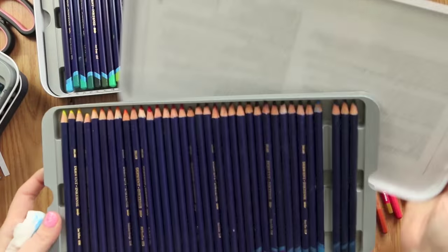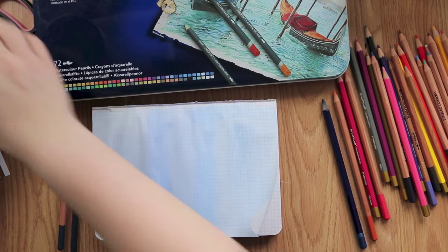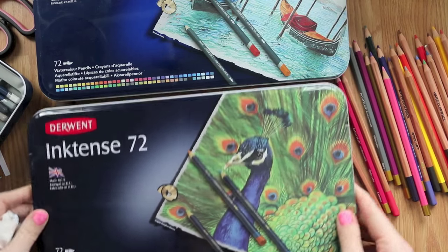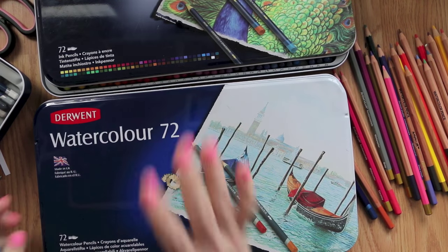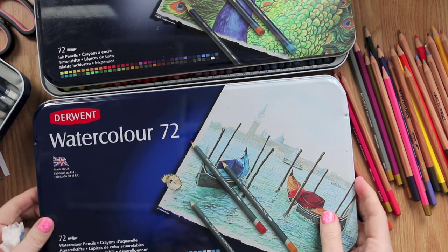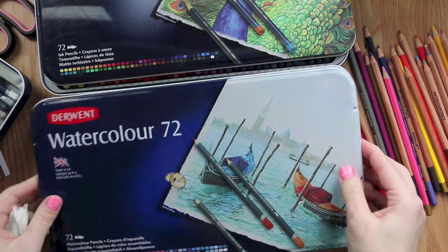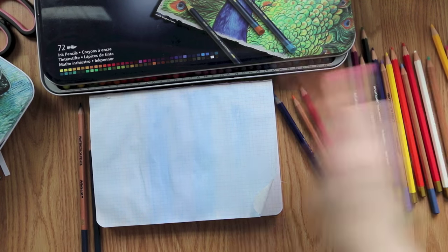It will smooth out a little as it dries, but it's still a little blotchy. It's totally doable — if you're going to journal over the top you don't really care, you just wanted some color in the background. I'm always a fan of the Inktense and recommend them 100%. If you can, save up and buy the 72 — you won't regret it. A great companion for the lighter colors is the Derwent watercolors, or Faber-Castell — they have wonderful watercolors, as does Prismacolor.